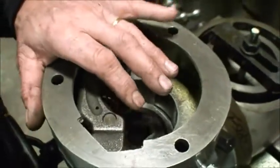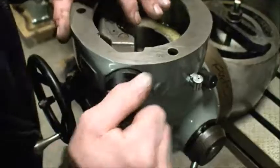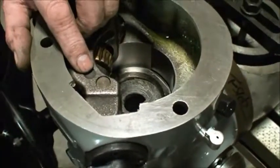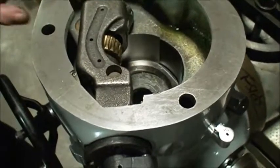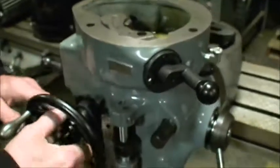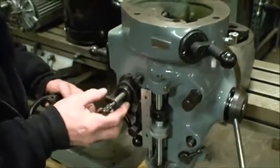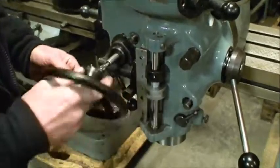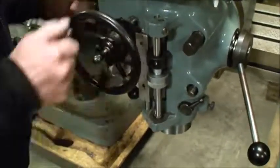So if this pin — which is supposed to go around like this — if this pin is loose or it's not into place properly, this will not engage. So what you have now is your feed mechanism here, forward and reverse. I'm using the handle here, and this is how it turns.